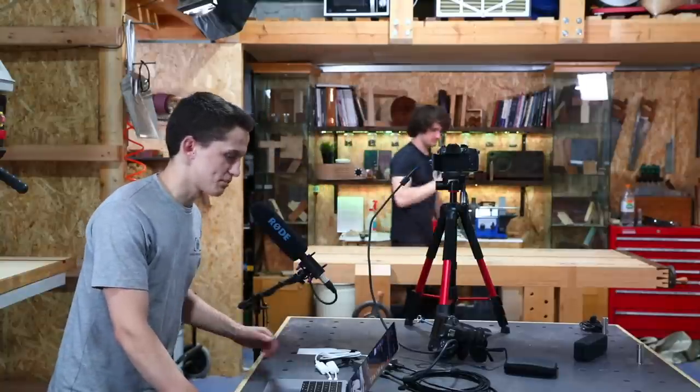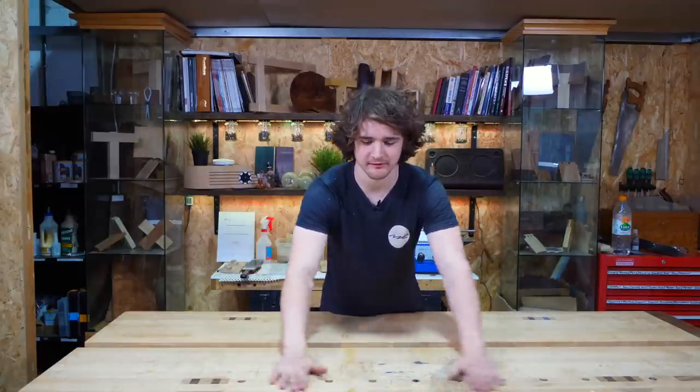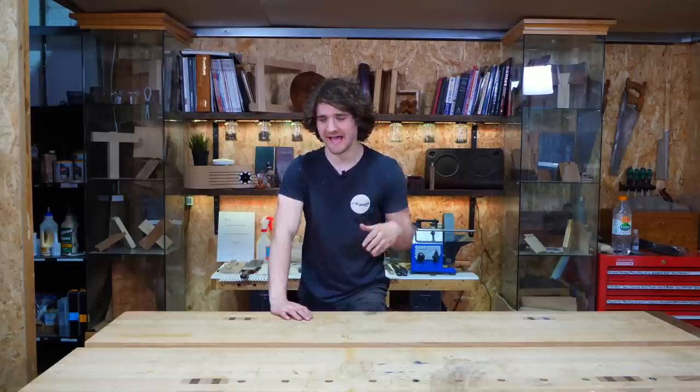Nick Gaspard asks where Matt buys his hand tools, mainly internationally. It depends where you're based — most of mine come from Axminster, which is Europe-based. If you're in the US I'd get Lie-Nielsen tools from Lie-Nielsen and Veritas tools from Lee Valley. Other places include Classic Hand Tools, Workshop Heaven, and Dictum Tools — that's D-I-C-T-U-M — who are based in Germany. You can also try Fine Tools dot com. Have a look at all of those.